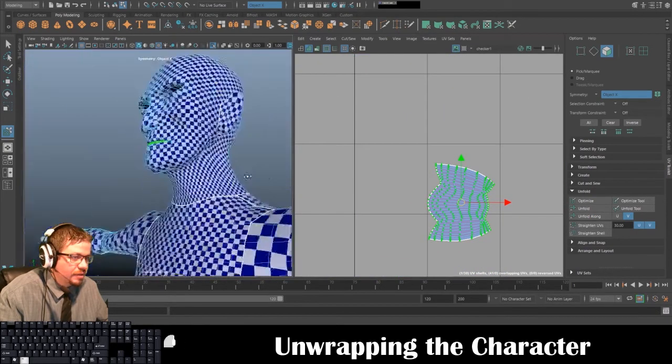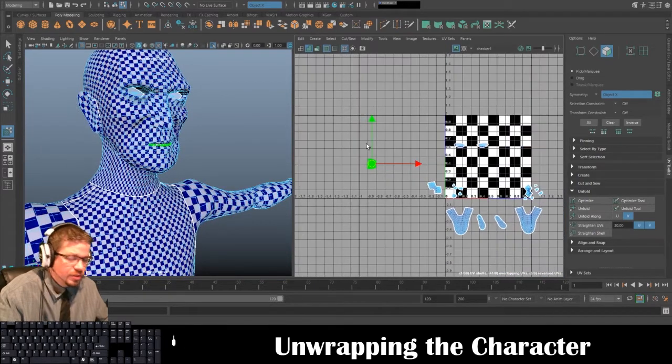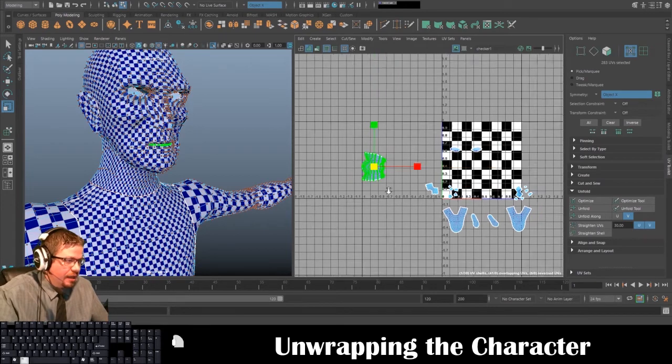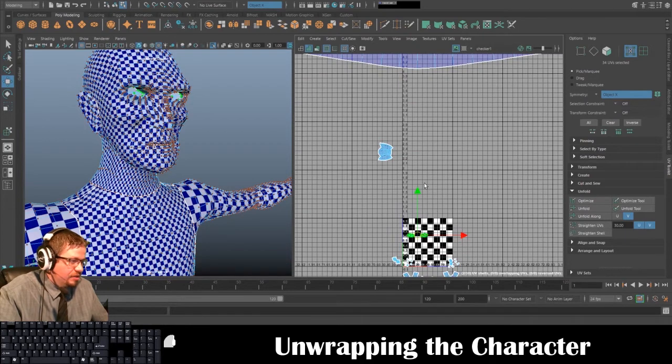You could cut it on the interior if you created that little socket — it's a bunch of extrudes but extra tedious work because you have to work inside the model. Anyway, that's how you'd go ahead and do that. Now we have our entire character unwrapped.